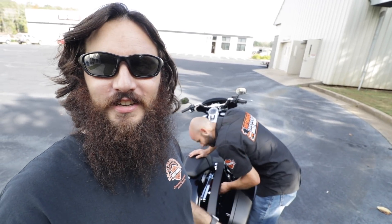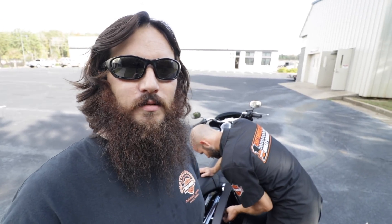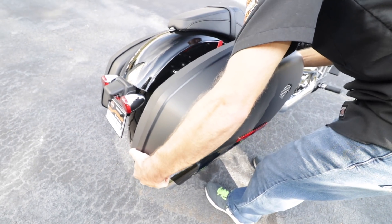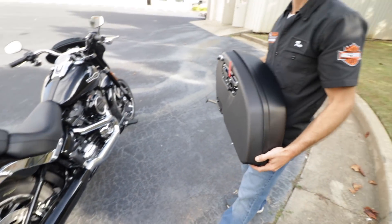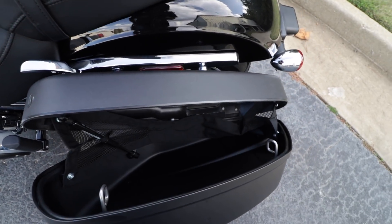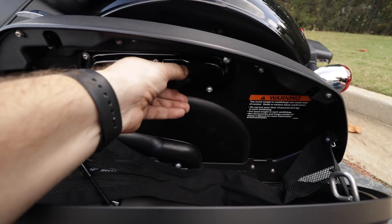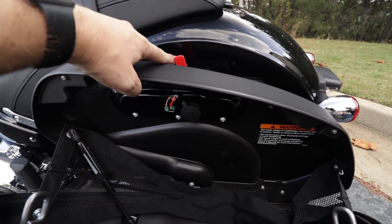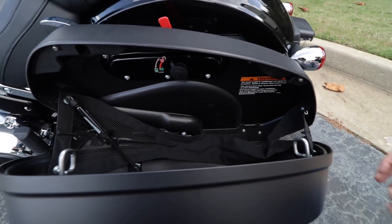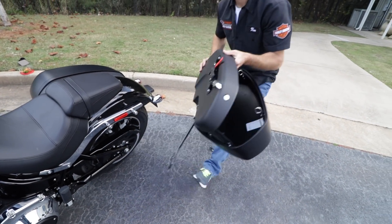We've got salesman Tim out here — he's going to show them these saddlebags, and I'm going to show you guys these saddlebags. I think it comes off really easy. Just like the new Touring — latch like that. Got a locking mechanism right here. Pull it — got that to indicate that it's open. And it just slides back, pulls off. Easy peasy, just like that.